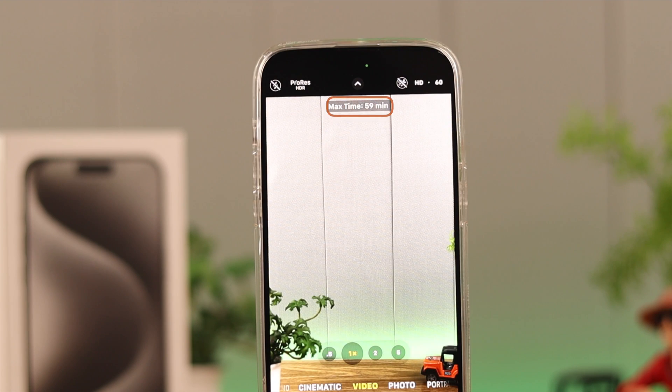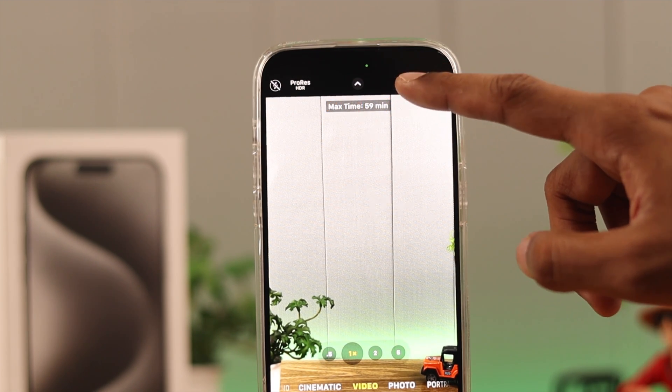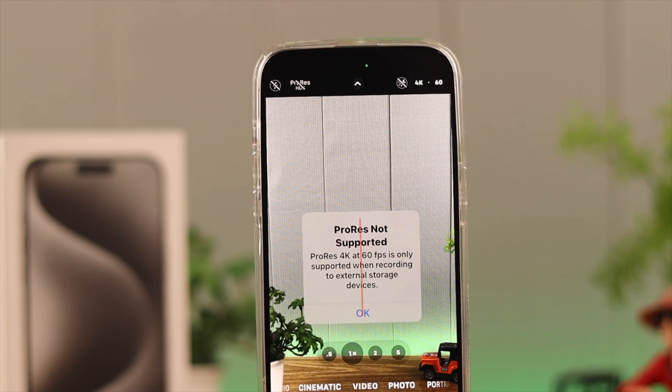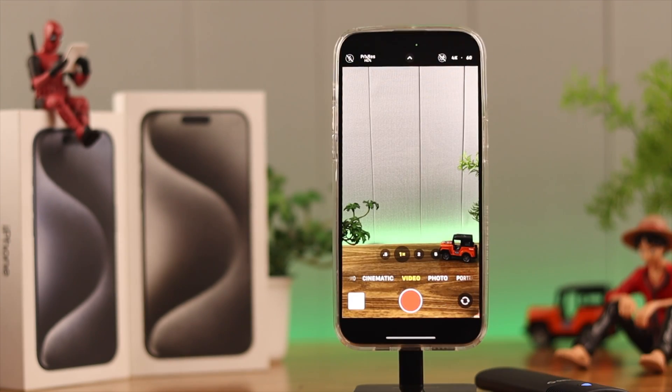If we enable ProRes, you'll see that the maximum recording time is 59 minutes. If we try to go up to 4K, it says ProRes 4K is only supported with an external storage device. Now if we connect our SSD and try to enable ProRes, it still says we need an external storage device.